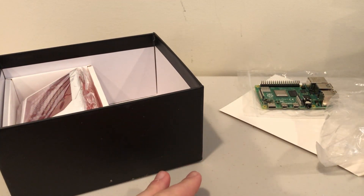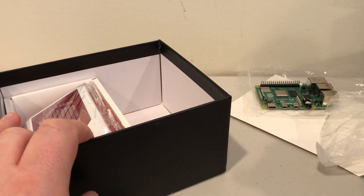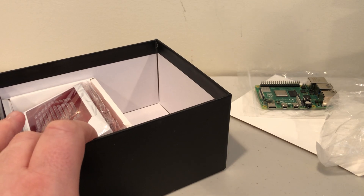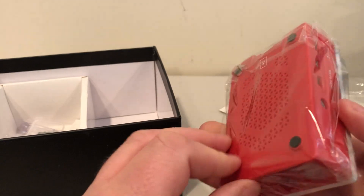So far we have the Raspberry Pi itself, two HDMI cables, and a really nice USB Type-C power adapter. Next up in the box we have the case, and this is a really nice case.